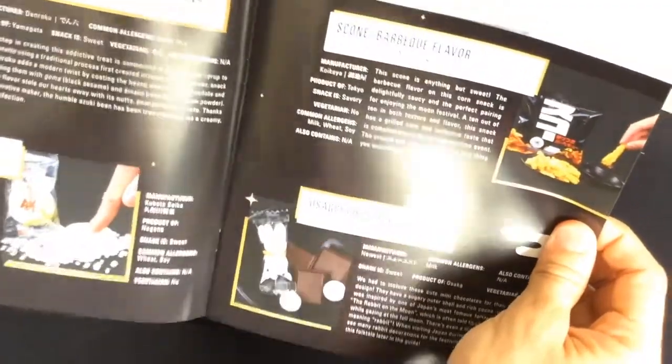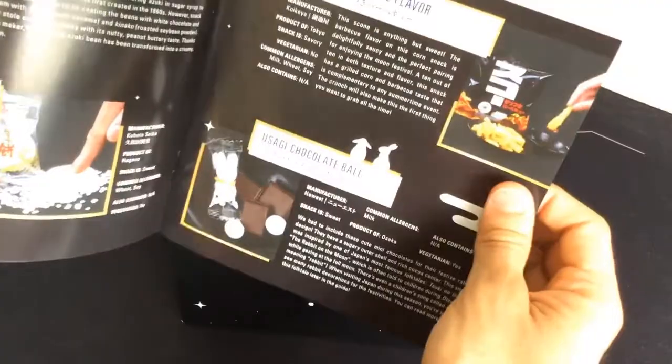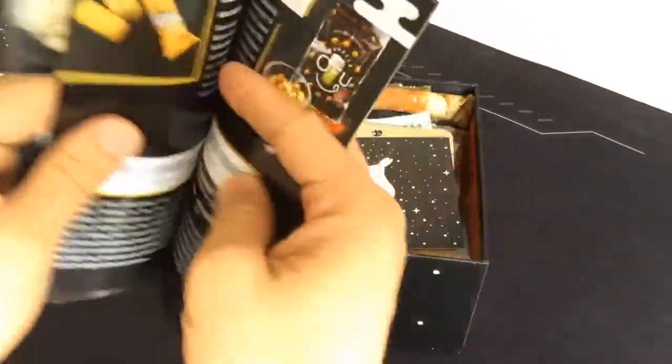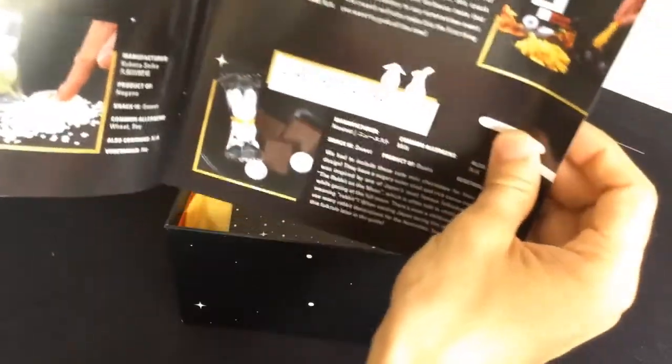We got Mitarashi mochi, chocolate azuki beans, scone barbecue flavor, and Usagi chocolate. Usagi is actually the name of one of the characters from Sailor Moon, so that's kind of a funny double meaning. And look — it's a little chocolate ball with a rabbit on it. That's pretty cute.